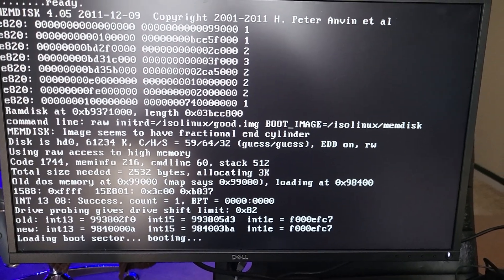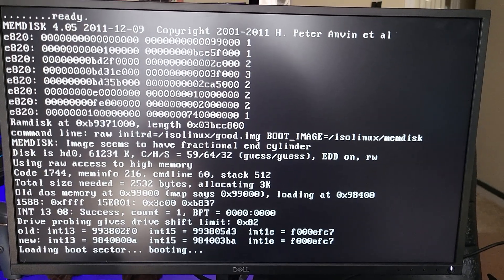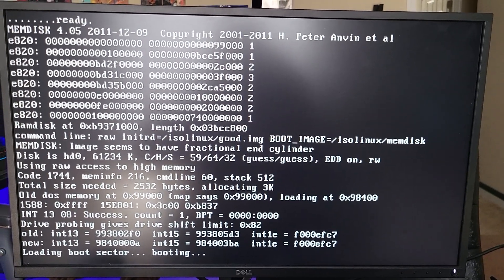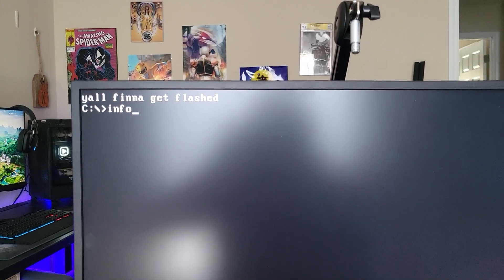That's my fault — I shouldn't have praised Ventoy. There are some kind of memdisk errors. I'm pretty sure I'm going to have to write this ISO with Rufus. Damn it. Finally, we're here.